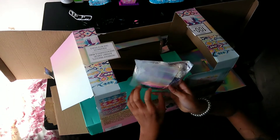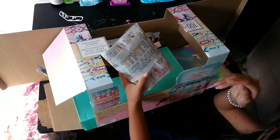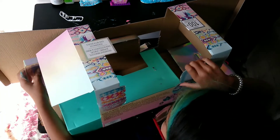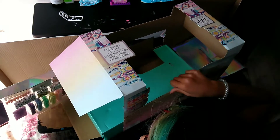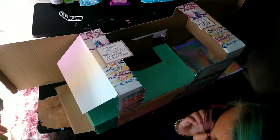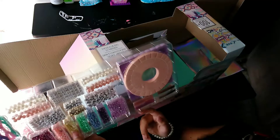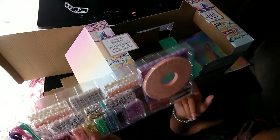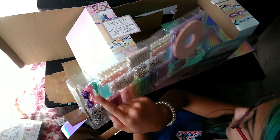Here's some scrunchies and more beads and stuff. Here's all the beads and stuff. Here's some clips. Here's all the beads. Here's the strings.